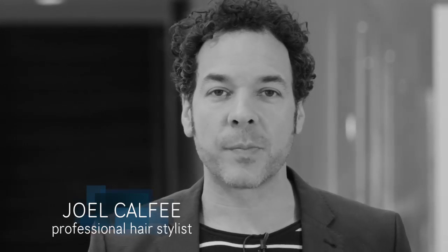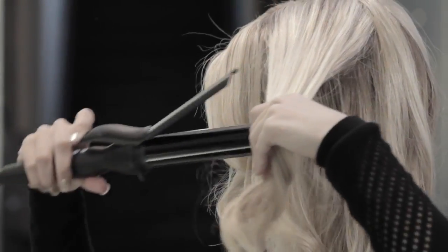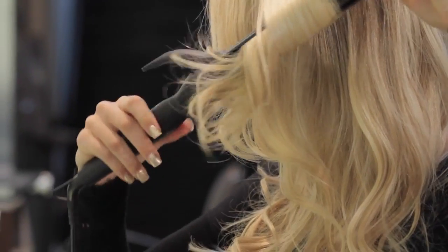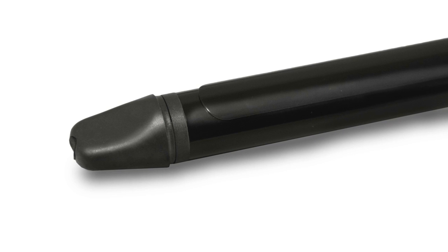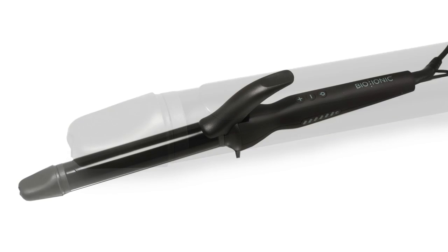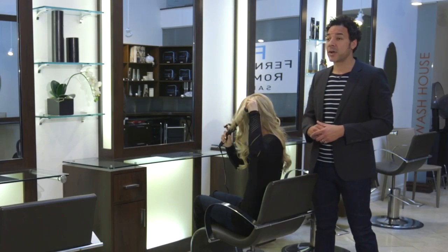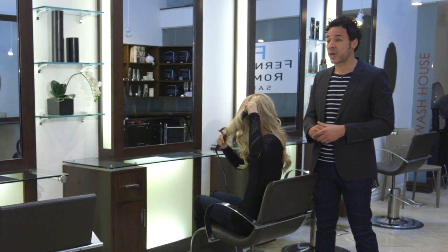One of the most anticipated tools from Bio Ionic are the new long barrel stylers. They come in two sizes, one inch and an inch and a quarter, and are two inches longer than average irons. This allows you to take bigger sections and fit longer hair onto the entire barrel, so you can get faster beach waves, faster curls, and plenty of body.